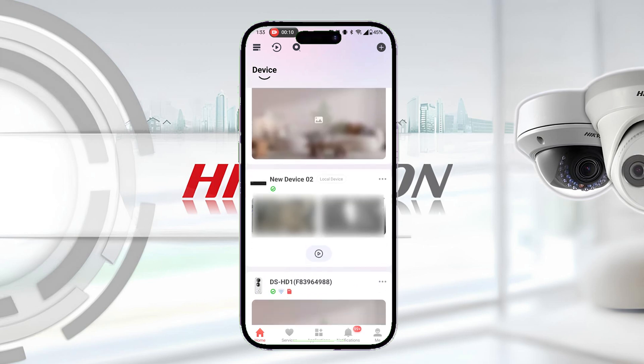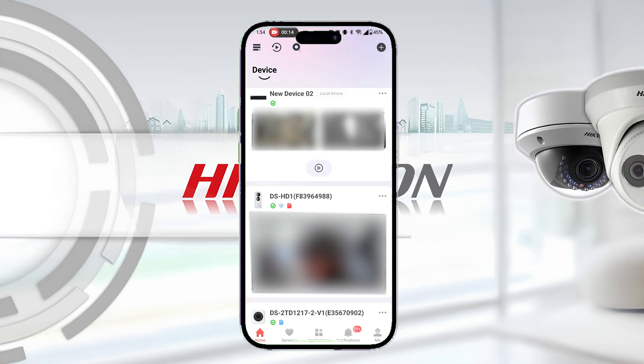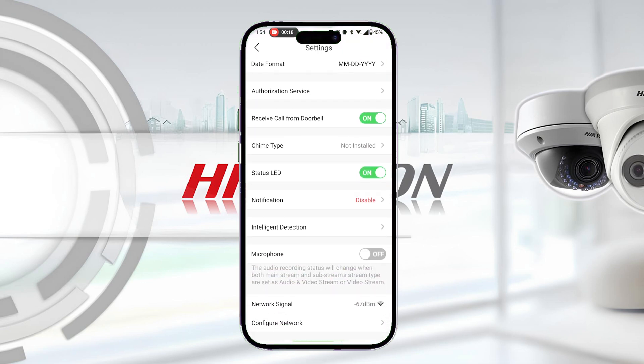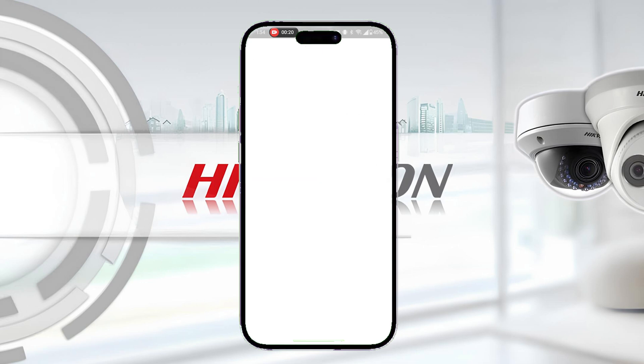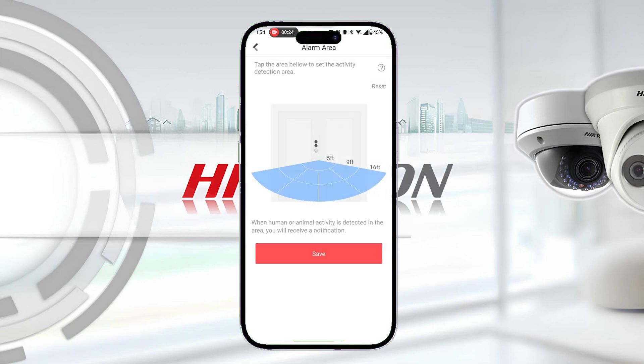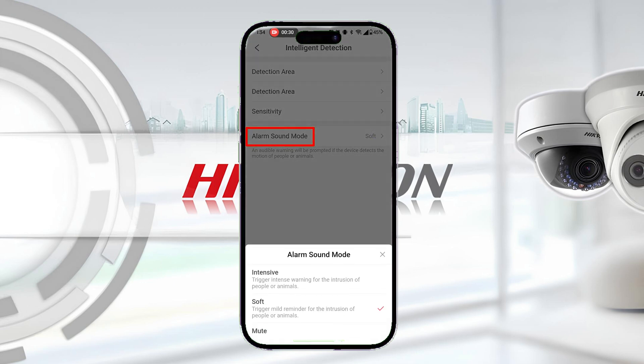Finally, to configure your doorbell's motion detection, you may tap on the three dots next to the doorbell in the Hike Connect app, then tap Settings, then tap Intelligent Detection, and then Detection Area. Here, you can tap the screen to adjust the area you wish the doorbell to detect. Then, when you're done, tap Save and you will be able to set your sensitivity as well as choose the type of audible alert that will play when motion is detected.